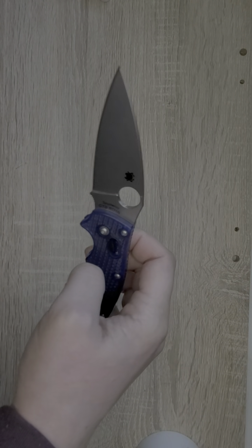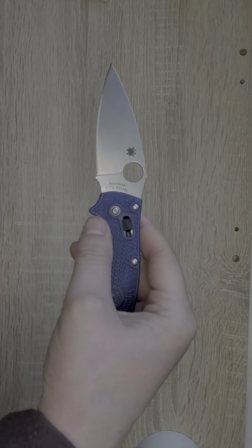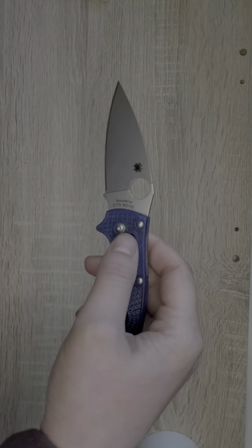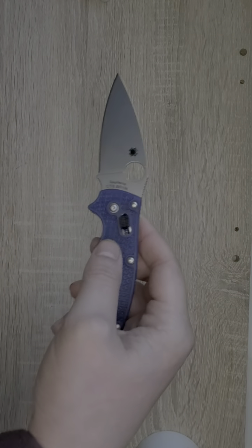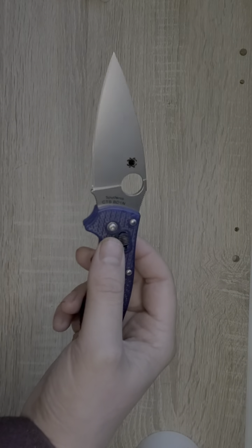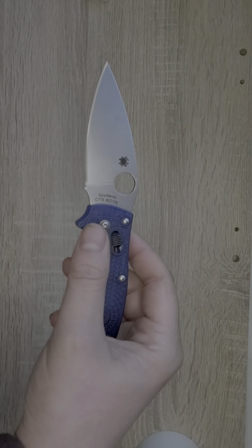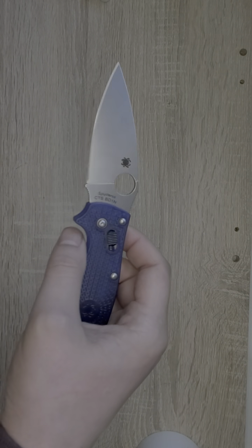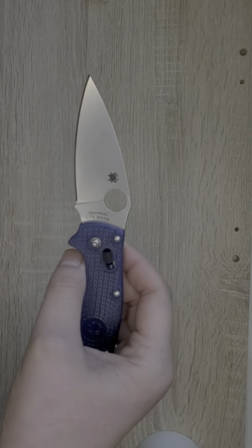Here we have a nice drop point blade with what I would call a stonewashed finish — it was advertised as satin on the website, but I just don't see it. The steel is CTS-BD1, which is comparable to 14C or 154CM, kind of in between there. Decent steel, good entry-level steel. Sharpens up real nice, holds a decent edge, and is fairly corrosion resistant.